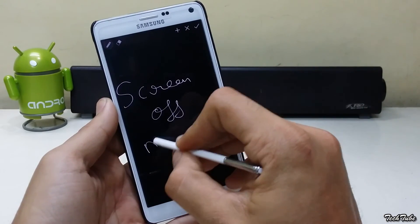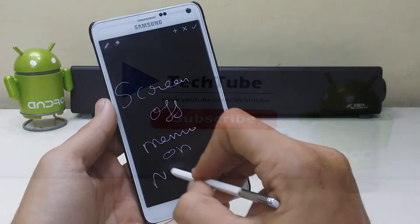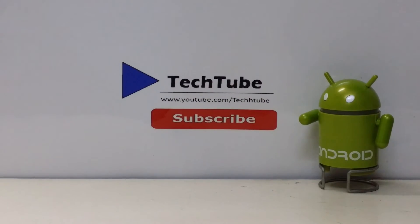So this is it from the video, guys. Subscribe for more such videos, and as always, thank you for watching. I'll catch you in the next one. Bye-bye.